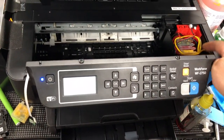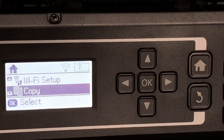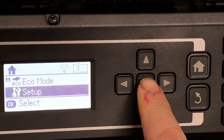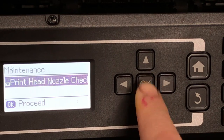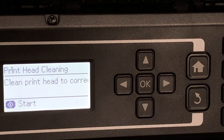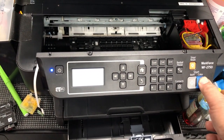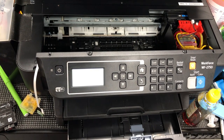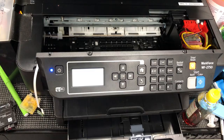We've got air here in the bigger tube, not the tiny yellow one. To remove it, go to the control pad: go to setup, click OK, scroll down to maintenance, then go to head cleaning, and press start. You probably won't get all the air gone the first time, so just keep doing it — even five or six times — eventually the air will be gone.